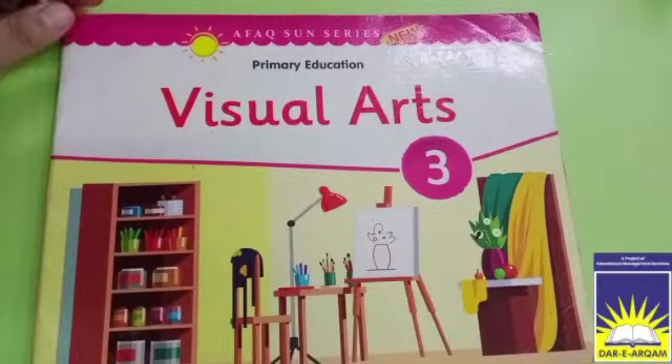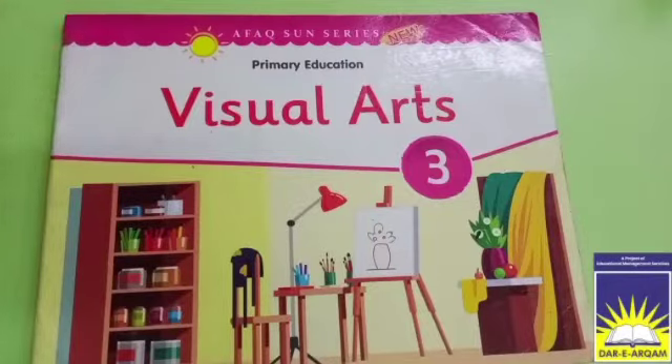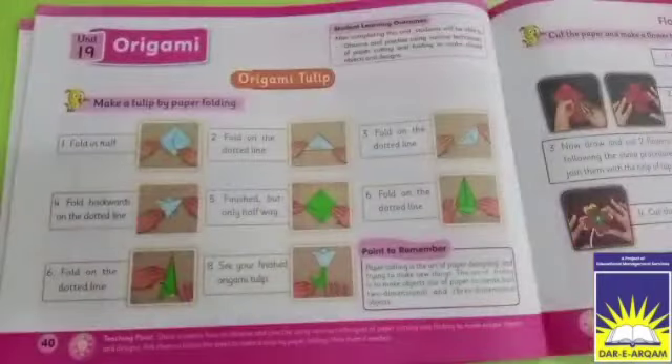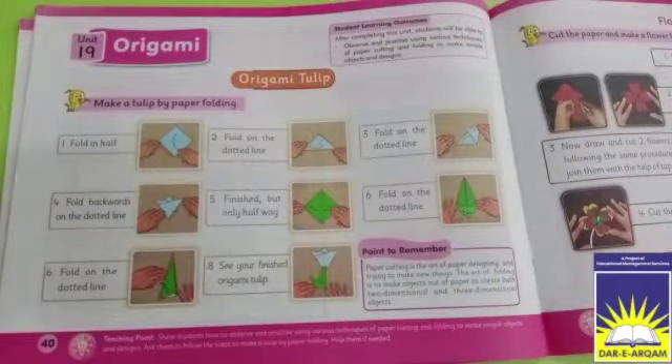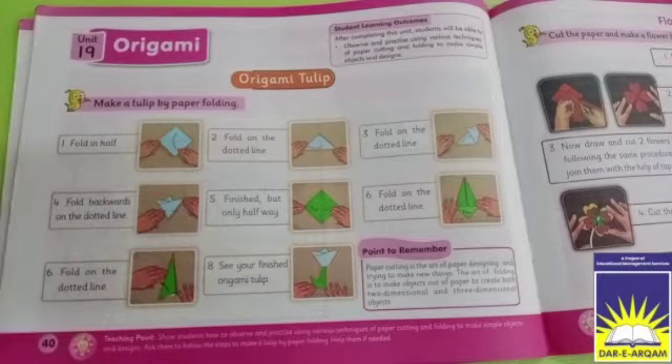Assalamualaikum warahmatullahi wabarakatuh dear students, hope you all are fine. So my beloved artists, will be fine all of you. The page we have to do today is page number 40. You can see that we have origami — we have made tulip flowers, we have made paper making art.